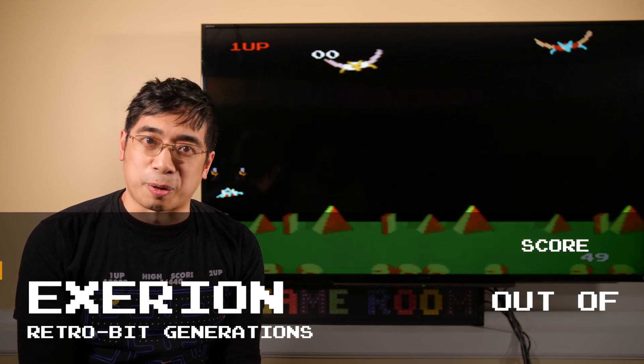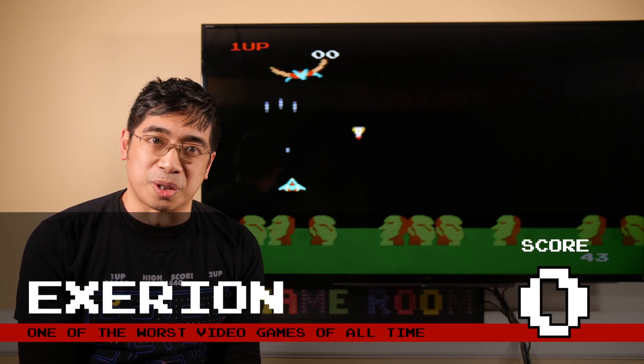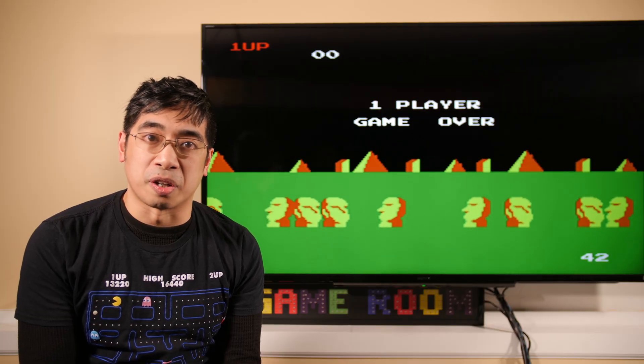The memory that this gets is a 0 out of 10. It is one of the worst versions of this game that I've ever played — one of the worst games of all time. Xerion for the Retro-Bit Generations.